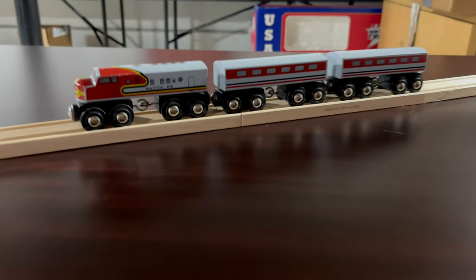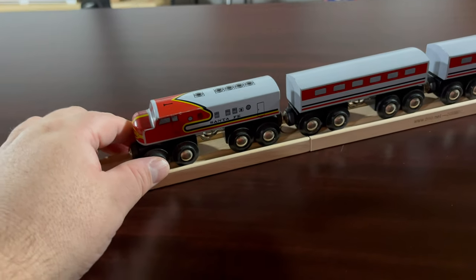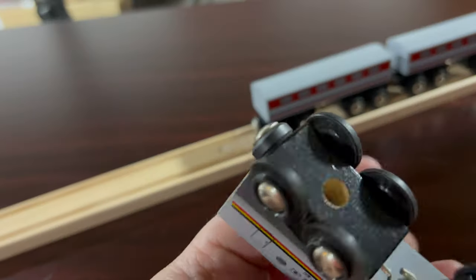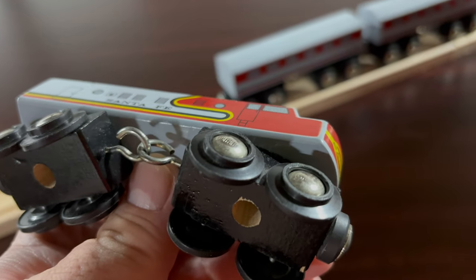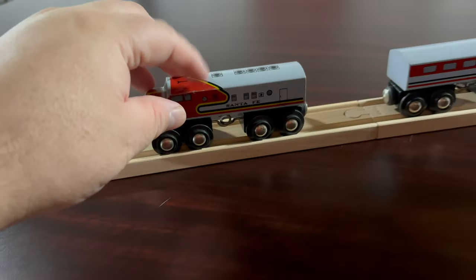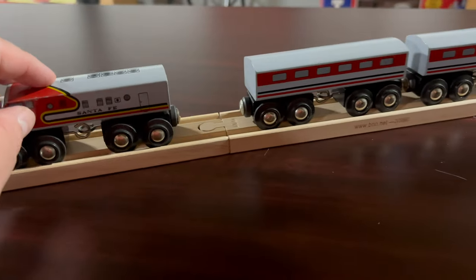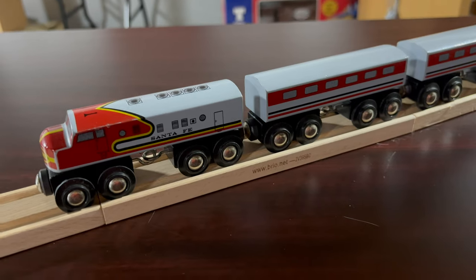Not something I'd normally spend on used Brio, but this is one of those interesting exceptions where it's just like, I didn't know about this and I really, really just had to have it. The wheels are kind of flanged there, but I think we're still in that era where these were made in Sweden and not China — the wheels are very, very straight, not wobbly. These are just solid as all get out.